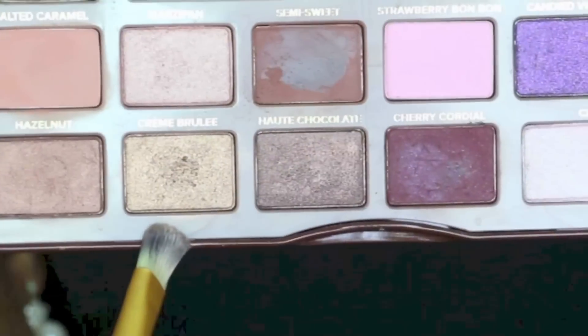From the same palette I'm using Amaretto, applying that all over my lid. I'm not gonna worry about a little bit getting into the crease area because I want the lid color and crease color to blend and almost look like they go into each other.